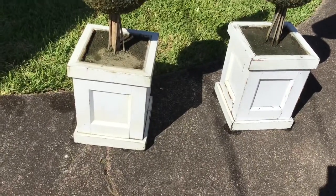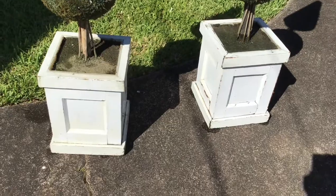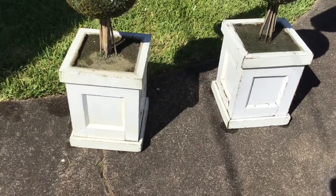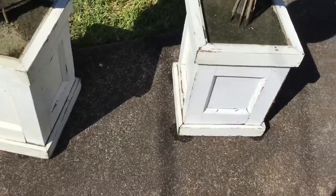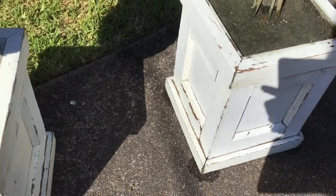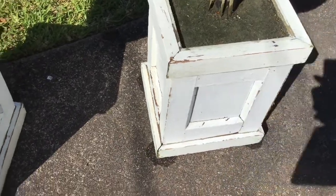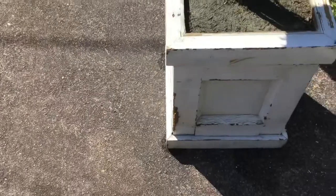I have finished cleaning it. I thought about painting it, but you know I love that farmhouse look, so I think I'm going to leave it just like it is. Let me give y'all a close-up shot — see, it already looks like it has been sanded down, so I'm going to leave it just the way it is.